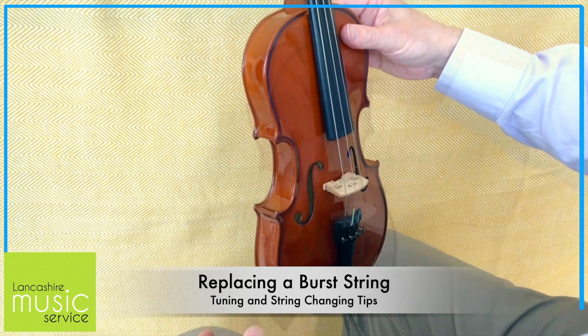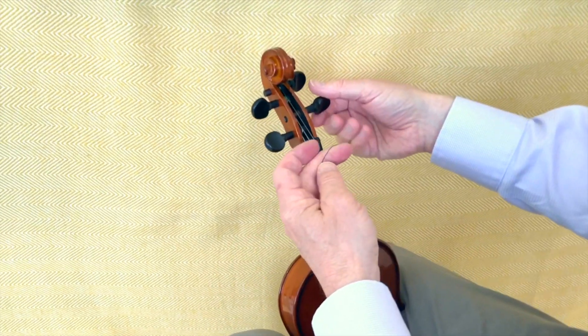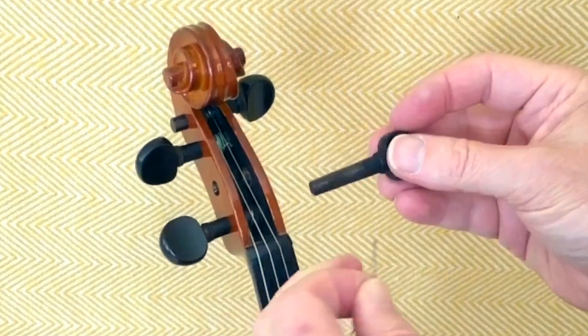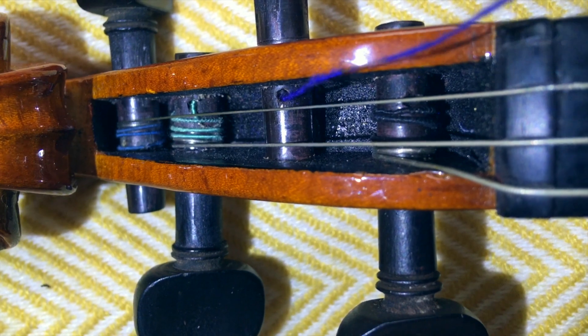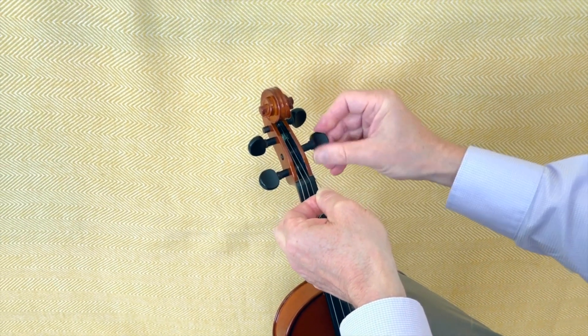If you do have to replace the string, the easiest way to hold the violin is between your knees — that frees both hands to put the string on and turn the peg. Make sure that when you put the string in you do not overlap any of the other strings, so you need to find the hole in the peg. Get that just by the side of the peg box, guide the string into the hole, turn the peg away from you — you always tune away — and tighten it up.